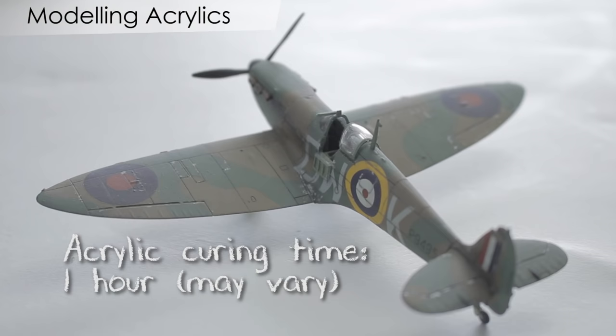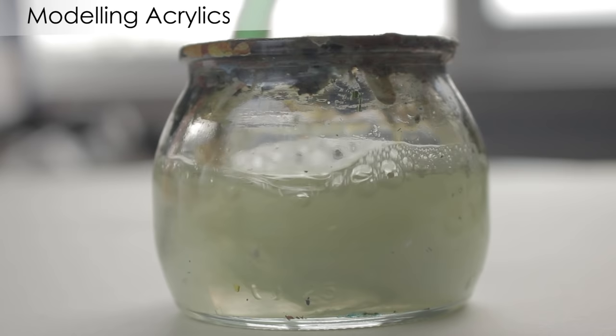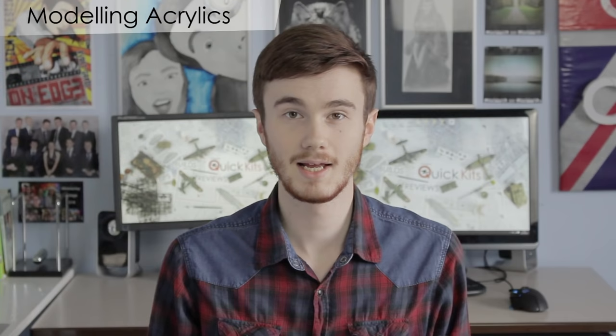Acrylics have a fast curing time, usually about an hour, meaning you can paint multiple coats in a day. Brush cleaning is also very easy — just swirl the brush in some water with a splash of soap.